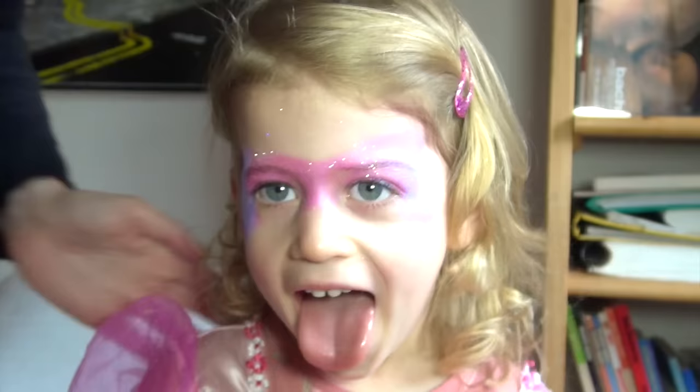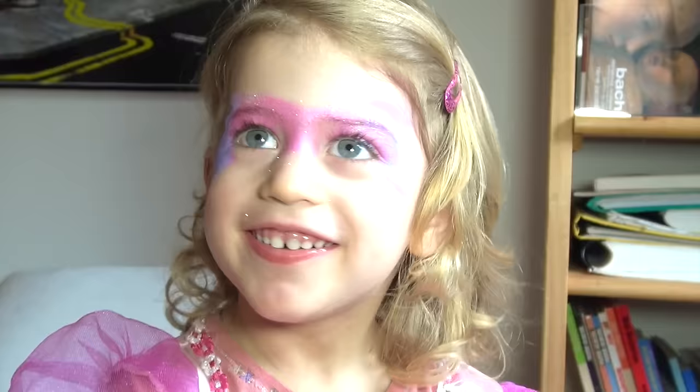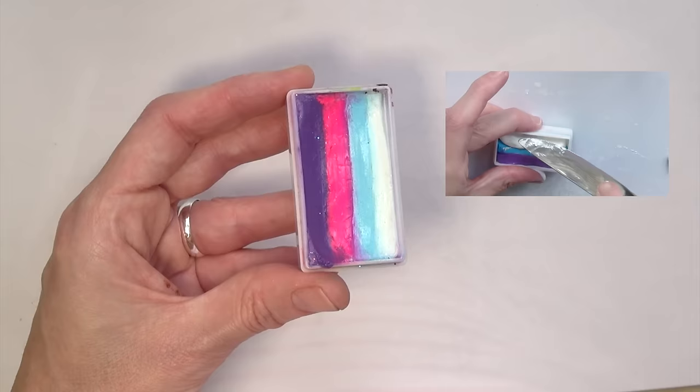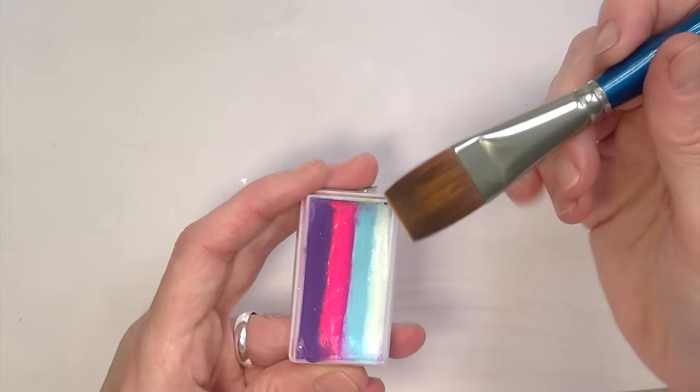For the next step you will need a split cake or one-stroke cake. You can buy them ready-made — I will put a list of online shops in the description box below — or you can make them yourself as I did for this one. I showed this in a previous video, so feel free to watch it by clicking on the link. You will also need a 3/4 inch flat brush or square brush like this one, to load and apply all the colors at once.